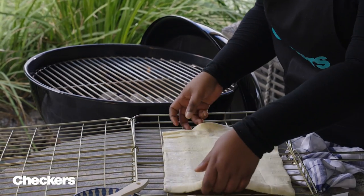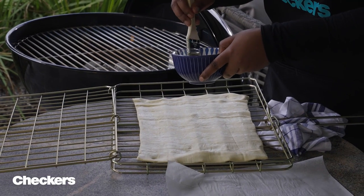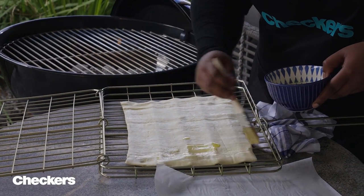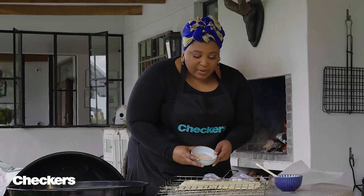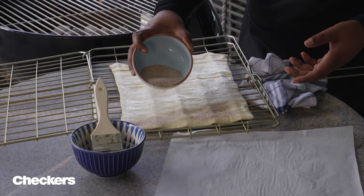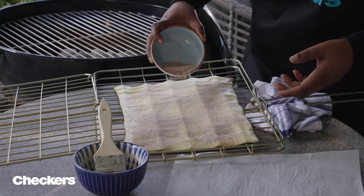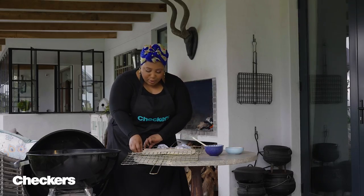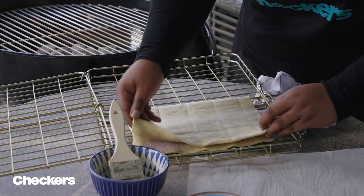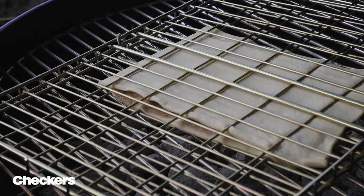Here we've got some puff pastry which is defrosted. On that we're going to rub some melted butter — brush liberally. Then here's some cinnamon sugar. You can make your own: one part cinnamon to three parts sugar is how I like to do my ratios. Dust that all over very liberally. Then flip one side of the pastry over to the other, move it onto the middle, close it up, clamp that, and straight onto the braai.